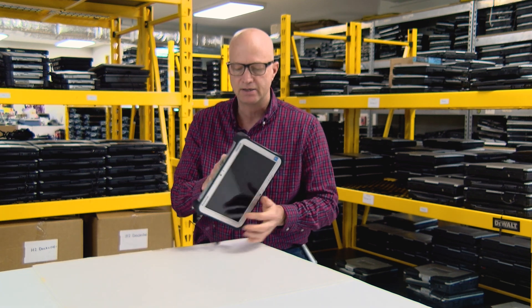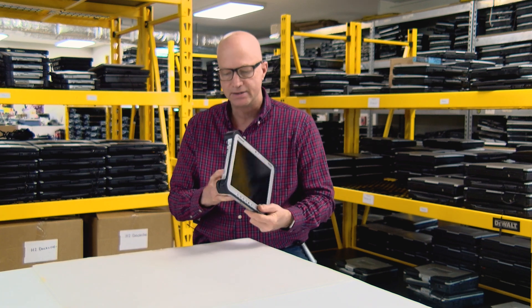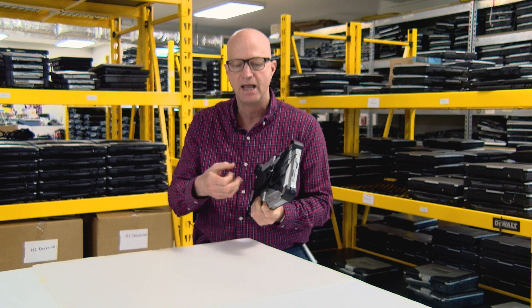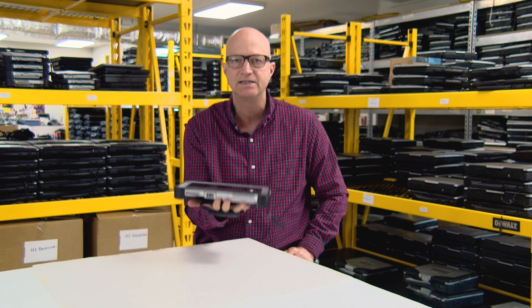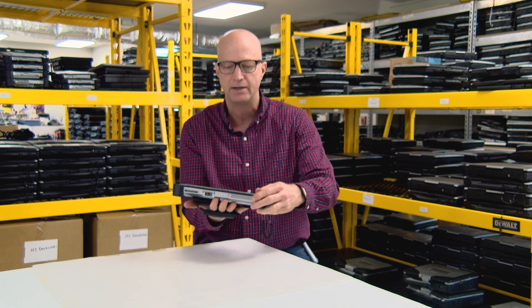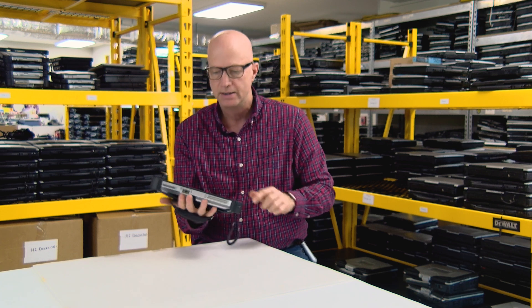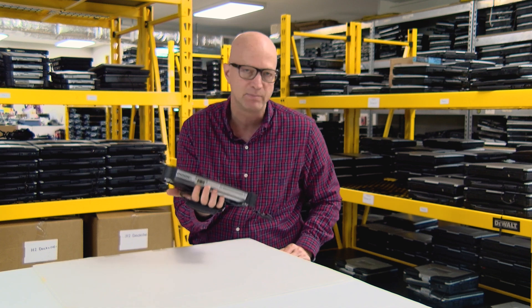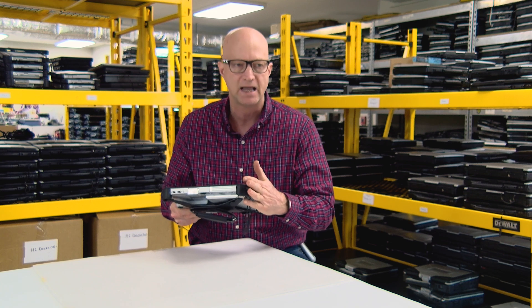Coming in at number 10 is it only weighs 2.4 pounds. This particular unit I have has the handy hand strap on the back that I can grab hold of, so it's easy for me to hold on with one hand — I can walk around and do what I need to do. So the number 10 best feature is that it only weighs 2.4 pounds for a ruggedized tablet.